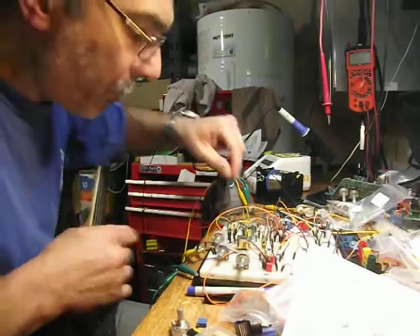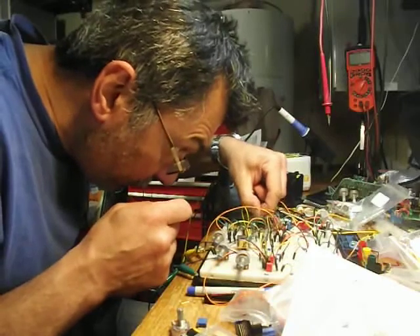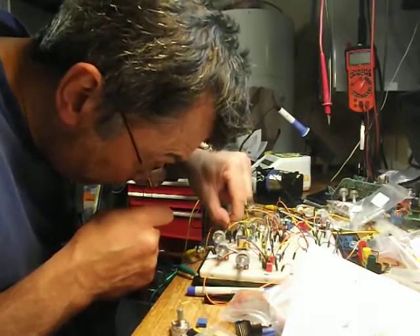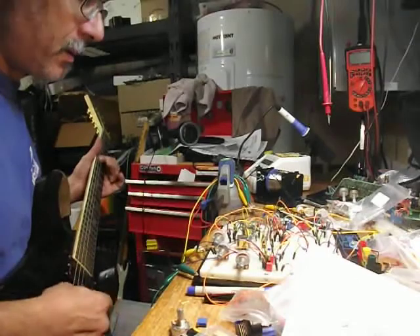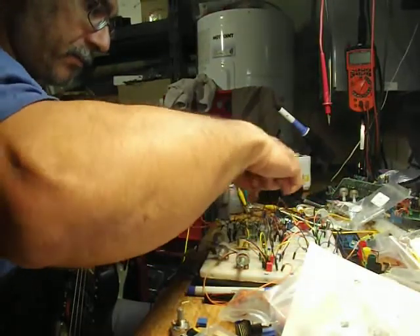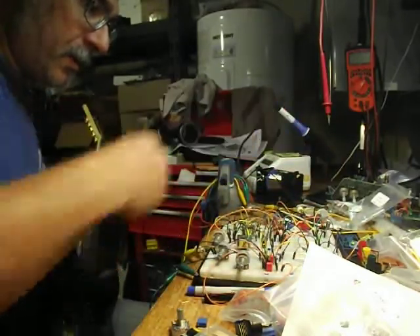I'm gonna throw the XYZ switch — I'm gonna do this with three jumpers here. Alright, that's breadboarding, and of course, there we go.